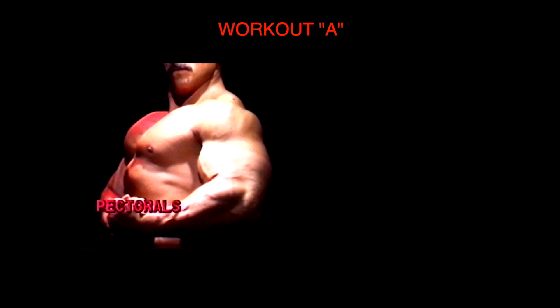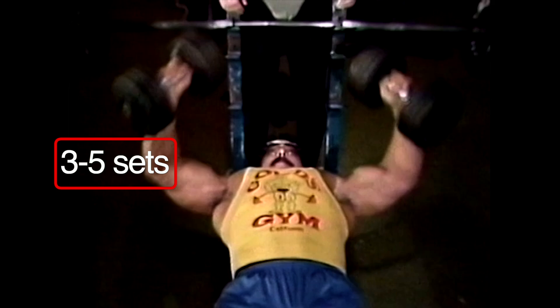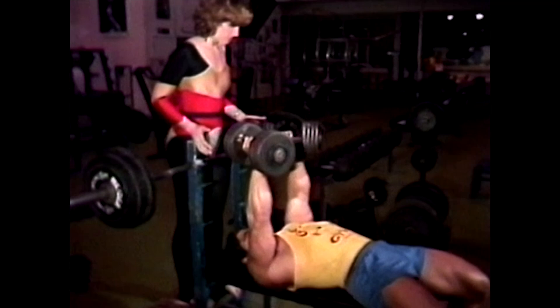Workout A, I work my pecs and delts. For the pecs, I stay between three to five sets. To incorporate the different phases from one to four, the possibilities are limitless. Decide which is your favorite exercise and give it a shot of phase three or phase four, but vary your phases through the muscle group.